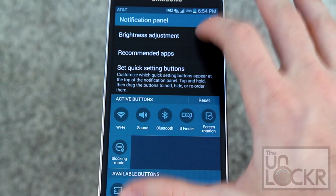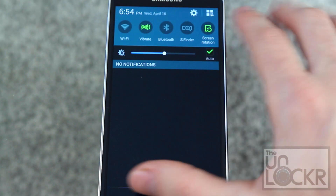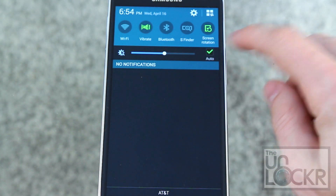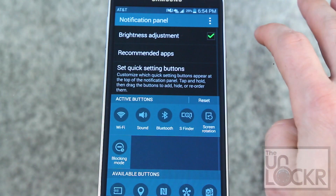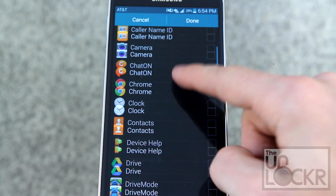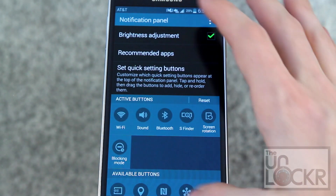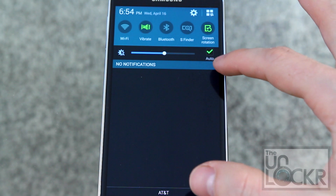You can also change the brightness adjustment. You'll see there's a brightness slider that you can move up and down to adjust your screen brightness, or turn it on auto. You also have the ability to set recommended apps. So whenever you plug in earphones, you can set which apps show up within the status bar, right underneath the slider.